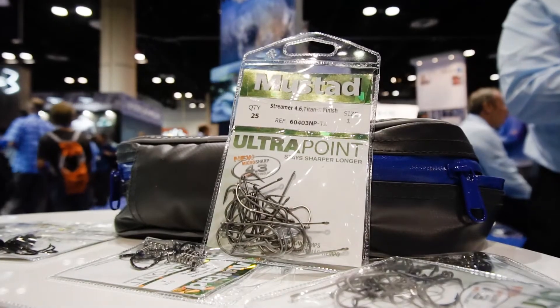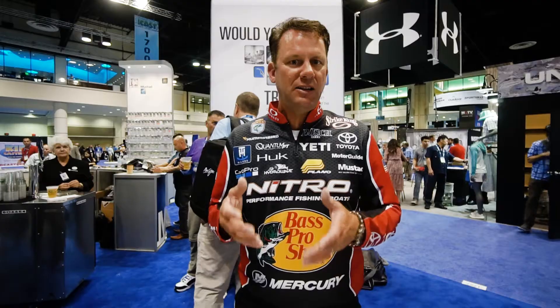We've got them in weedless and non-weedless versions, and when you stick them with these, they just stay on there. This is a really, really good design for a wacky worm. You can add some weight to it if you want to — a lot of people are Neko rigging, wacky rigging a bait, putting a nail in the end of it. It's the perfect hook for all those wacky rigging situations.